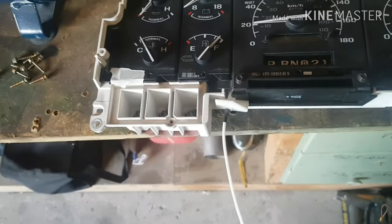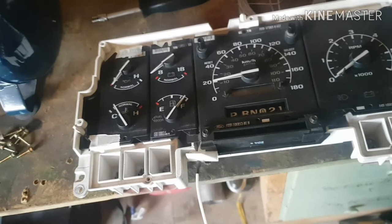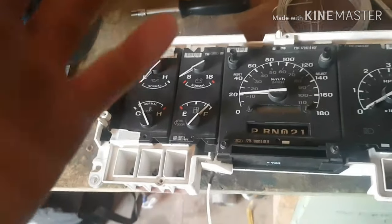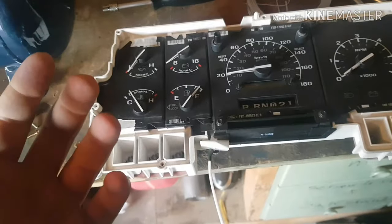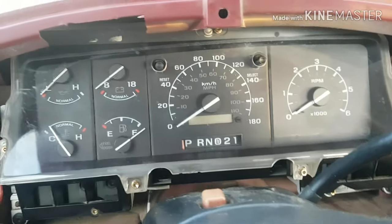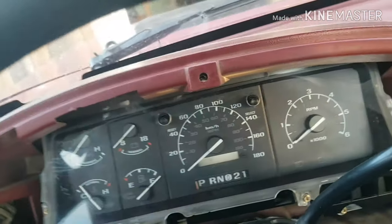Basically the installation is pretty much the exact same as removal. There are a couple different things, so I'm going to go through the installation, and when I get to the different things I'll show how to do them. After you get the gauge cluster back in, I highly recommend starting the vehicle and making sure all the gauges are working at this point when you don't have this piece back on, because it makes it easier to take it out if something's not right.